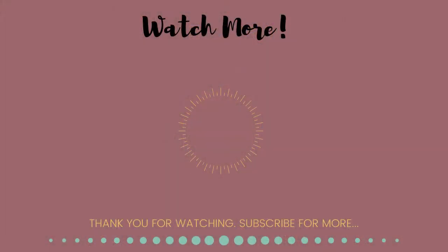Thank you all so much for tuning in. Please hit that thumbs up button if you enjoyed this video and let me know in the comment section down below what you thought about this tutorial. If you aren't subscribed yet, please hit that subscribe button and ring the notification bell so you can get notified every single time I upload a new video. Can't wait to see you guys in my next video!